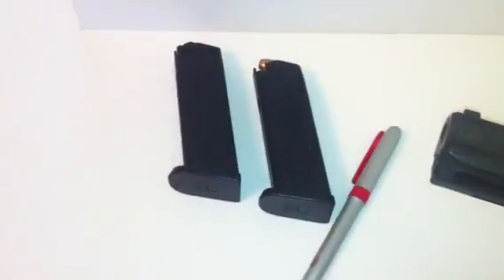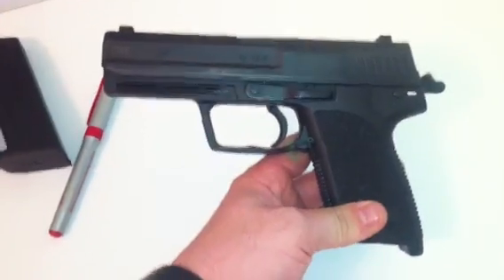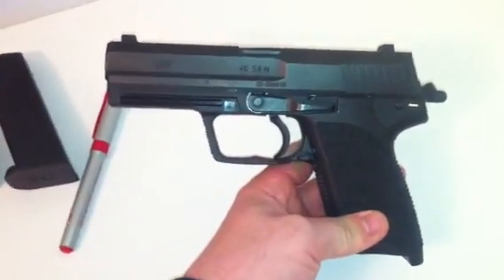A couple of them I've seen are $900. I got it with two mags, and like I said, I'm a nine millimeter guy, but I couldn't pass up the deal on this, so I figured I'd go ahead and let you guys take a look at it.